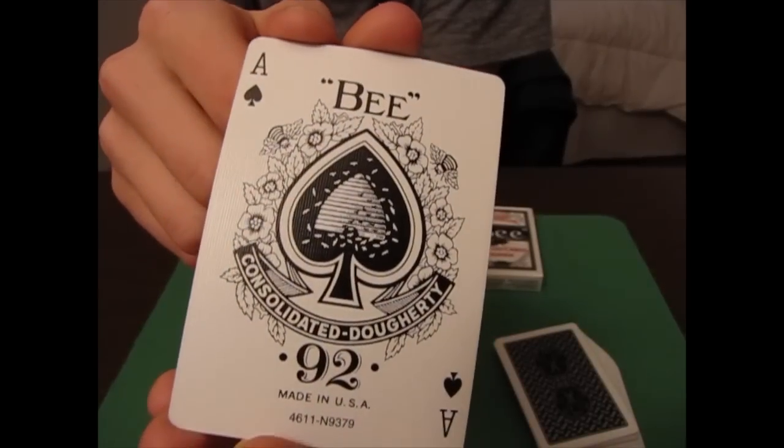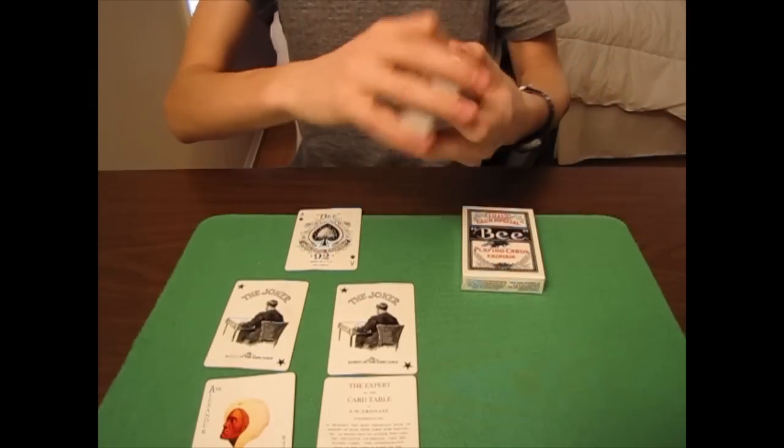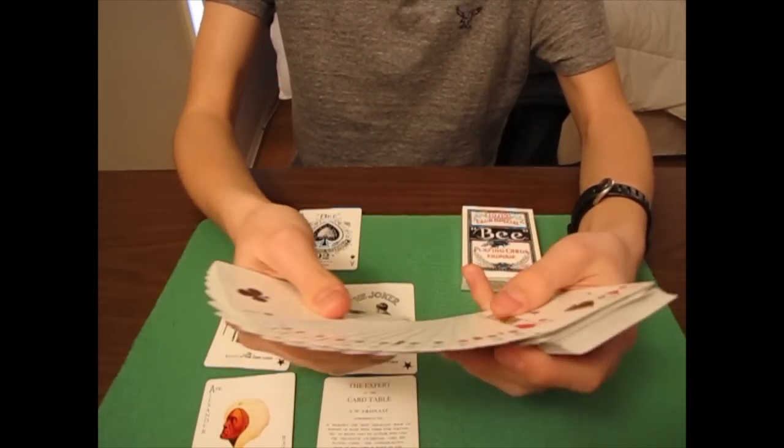Now we have the ace of spades, which is your standard B ace of spades — very nice, but nothing we haven't seen before. Now let's take a look at the face cards and court cards.